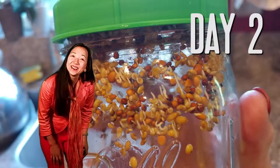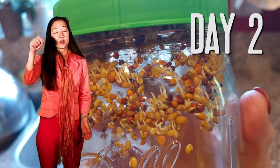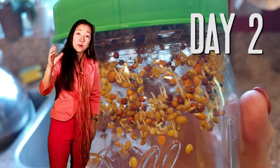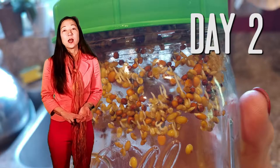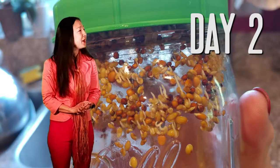They look like little tadpoles with their tails! It's morning time. All you do is throw some water in to cover them, swish them around, shake two or three times, and then stand them back up on their two feet on the plate. I get up in the morning and go to bed at night — that's when I take care of my little babies.